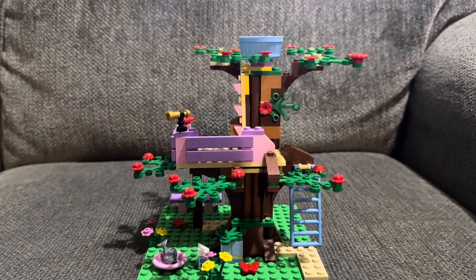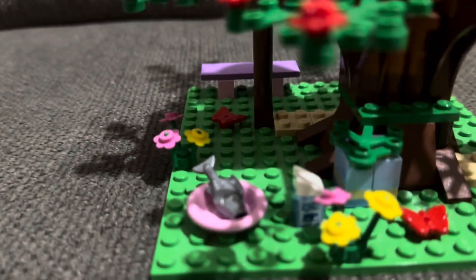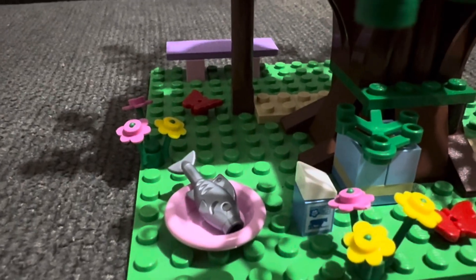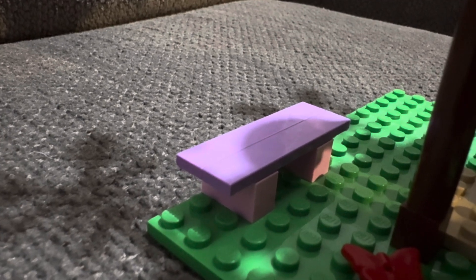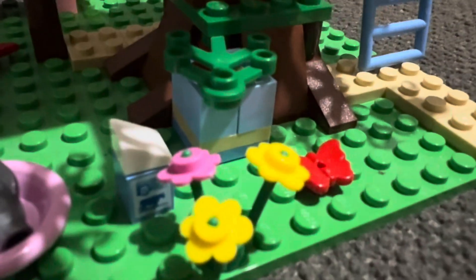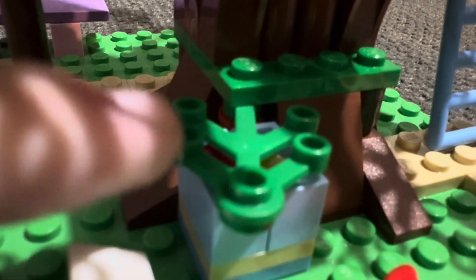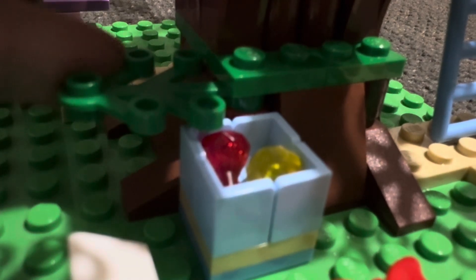Now let's look at the main feature of the set: the treehouse. It's actually a little small but it's got a lot of features. To start, we have a fish in a pink bowl, and a little milk carton that is also printed — you may remember that from Olivia's House. Over here we have a bench made out of one-by-two bricks and one-by-six smooth tiles. There are also butterflies and flowers throughout. Here's a cool feature: this tree branch moves and inside there are gems — a red gem and a yellow gem — built into a little compartment. It sits on some pegs so it's sturdy enough not to fall off.